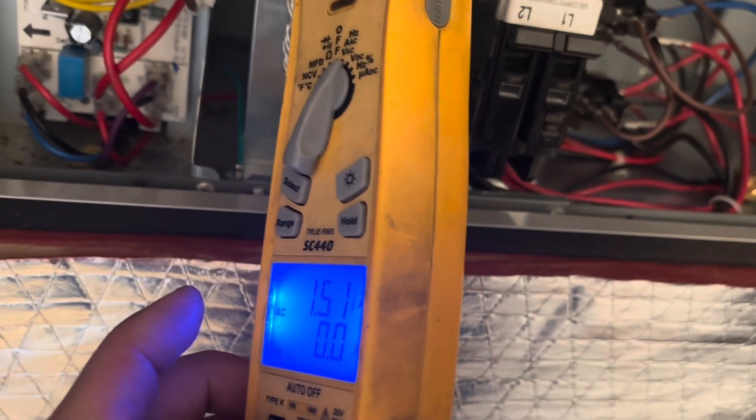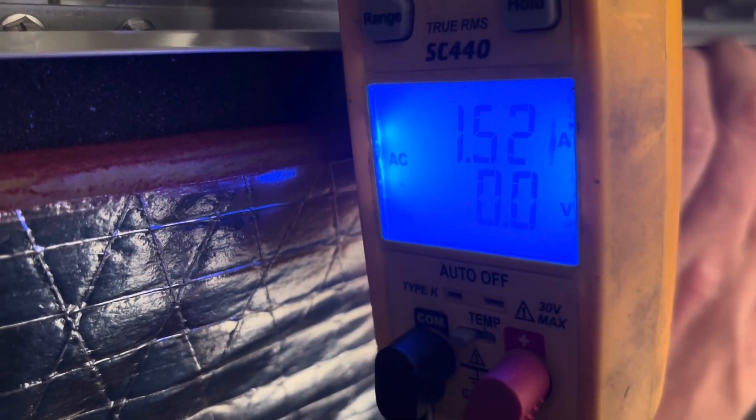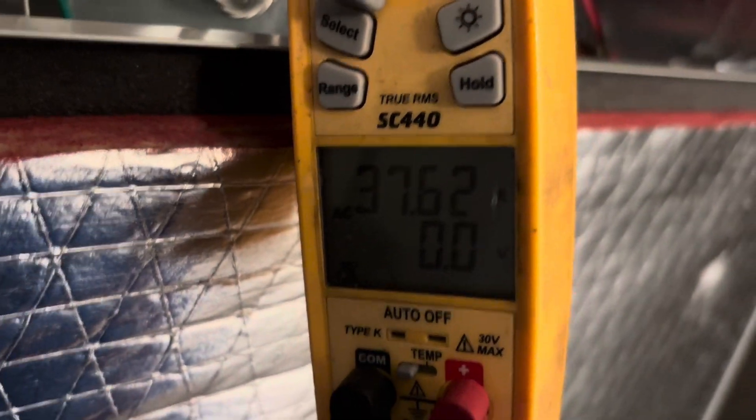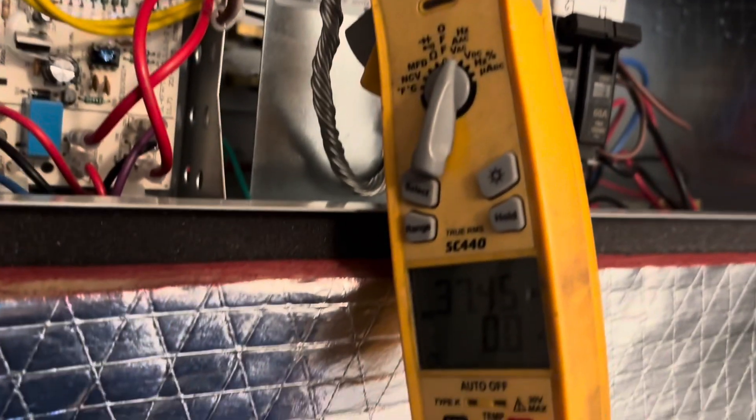Amp draw on the motor is 1.5 amps — pretty good. The electric heat should be coming on in a minute since I jacked up the thermostat. I'm guessing around 42 amps. My meter battery is going low — but yeah, looking at about 37 amps for the full unit, which is normal for a 10kW heater pack and blower motor.